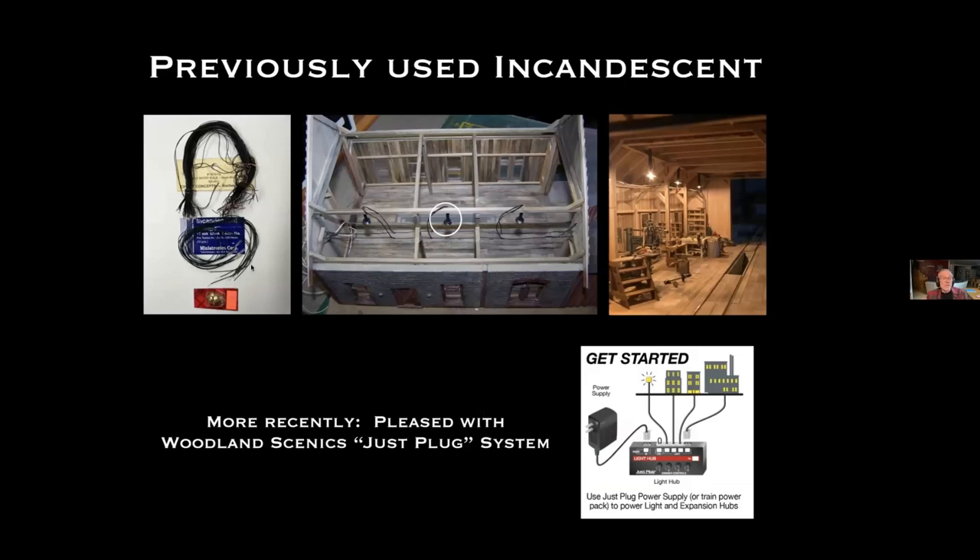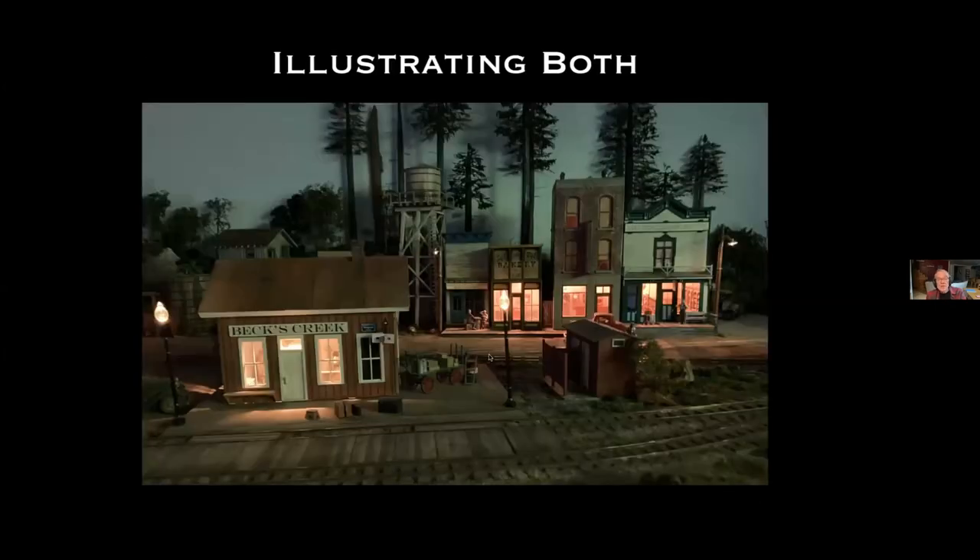Just a couple of words about lighting. I've previously used incandescent lighting for most of my projects over the years — for example, this engine house was done early in the 20-year history of my current layout still using incandescent. I had miniature incandescent bulbs bought from a place in Minneapolis for a ridiculously low price 30 or 40 years ago, plus Campbell lampshades which I hoarded. More recently I've been pleased with the Woodland Scenics Just Plug system — it works pretty well, is convenient, and allows you to control intensity.